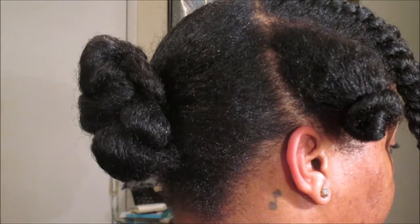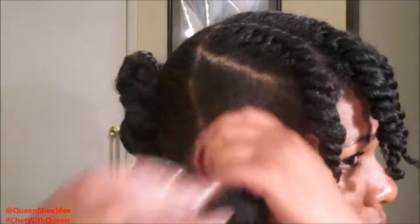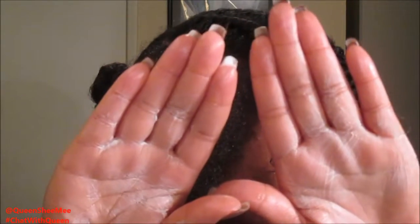Here's a side view — I was so proud. So now we're moving on to the front. Pretty much we're just going to create more flat twists but in the opposite direction. And then once you've actually done that, you're just going to take the ends of that flat twist and wrap it around your bun in the back.